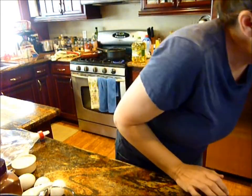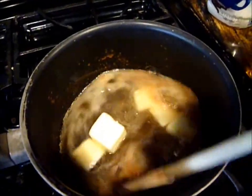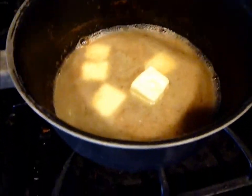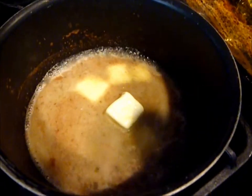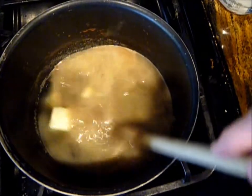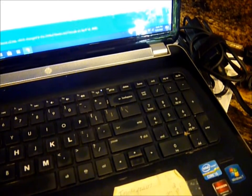Bring to a rolling boil, then reduce heat to low. I don't know if you'd call that a rolling boil yet. So we've reduced it to low. And then add flour and stir vigorously until the mix forms a ball.